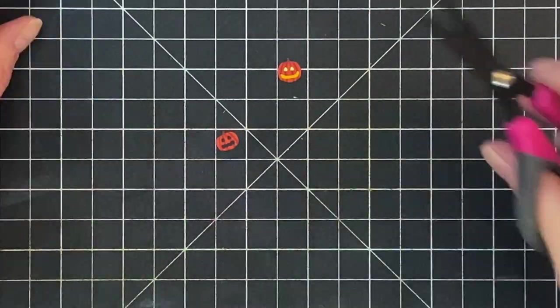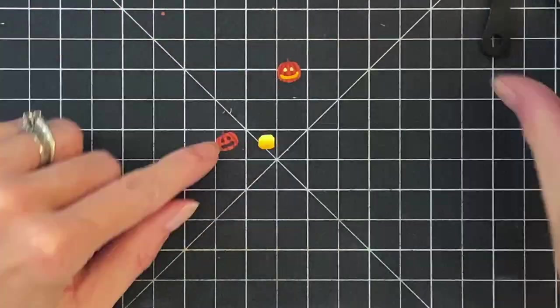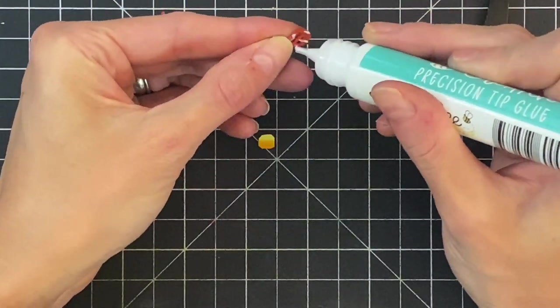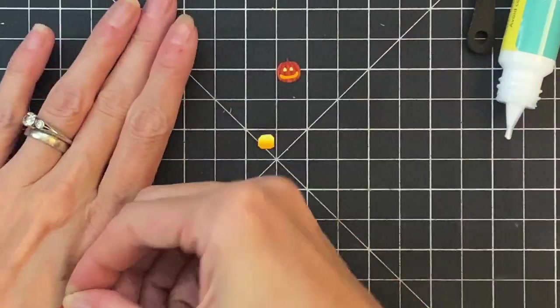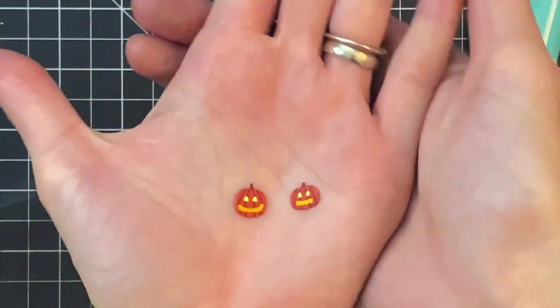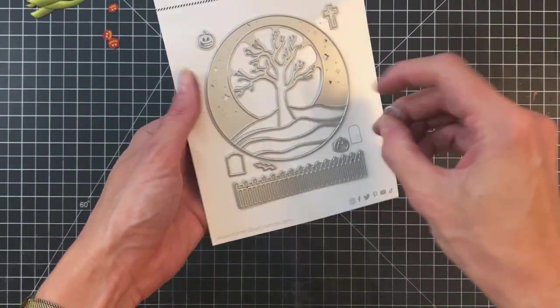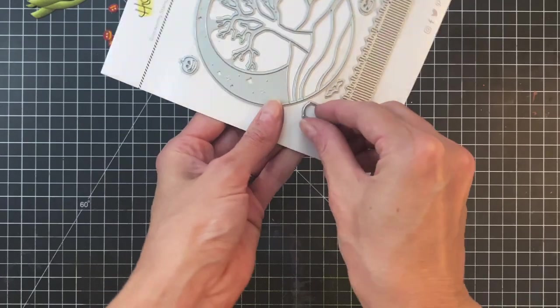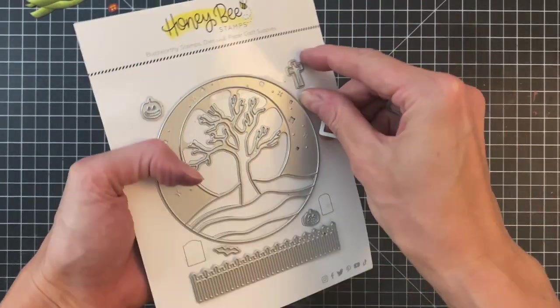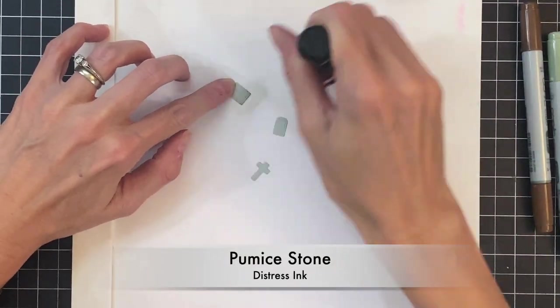I repeat this process for my second pumpkin, trimming off the edges so it's hidden nicely behind that little face, and then stick it down. I'll also make two more pumpkins off camera — I think they turned out so good. Now we're going to move on to these gravestones — there are three in the die set — and I went ahead and die cut them out of gray cardstock.